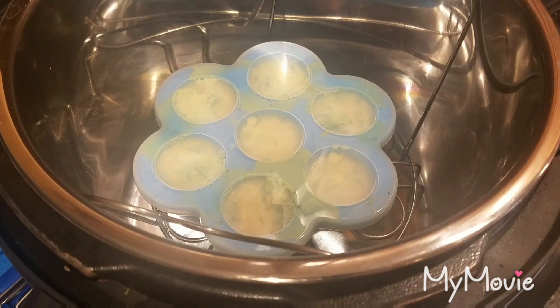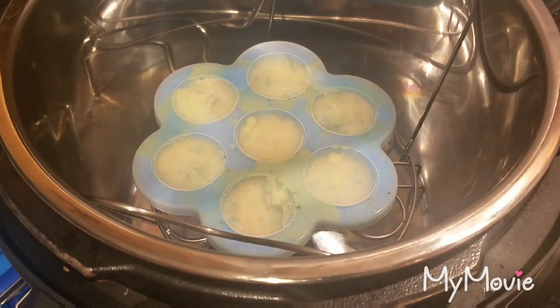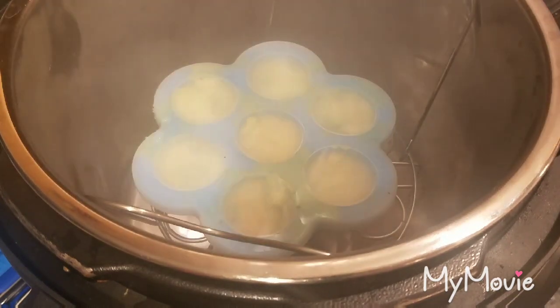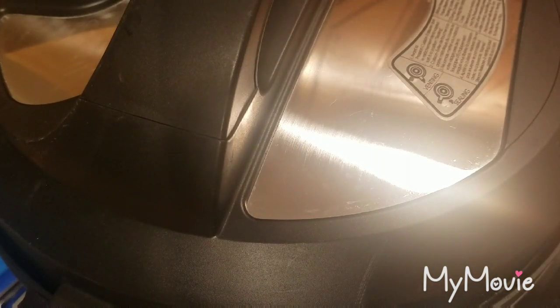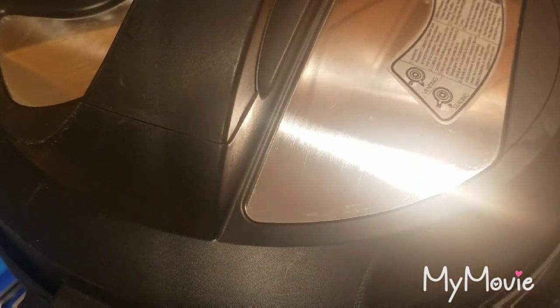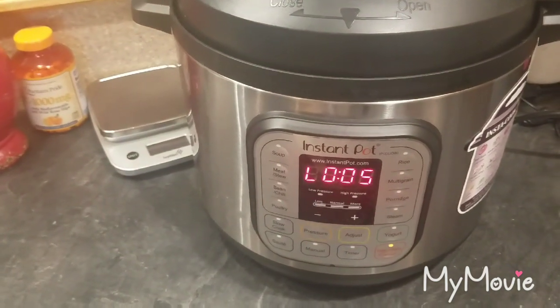It'll never come up to temperature unless you put water in — you need one cup of water in the bottom. Because I already started it, it's just like being on a sauté function, so that's fine. I'm going to put it back on for the eight minutes. Once the eight minutes are done, we'll let it naturally release for five minutes on its own, then we'll quick release the rest of the way.